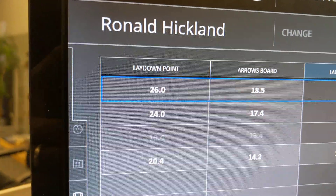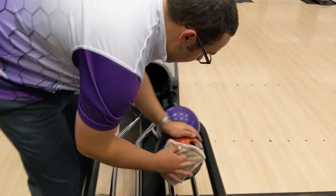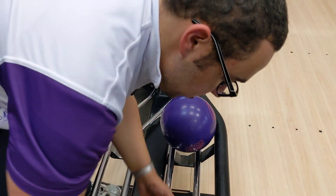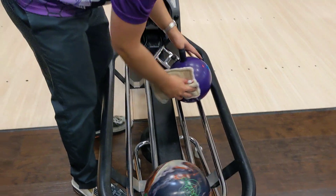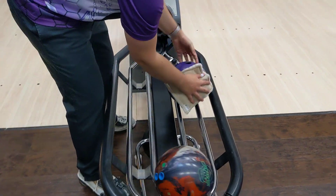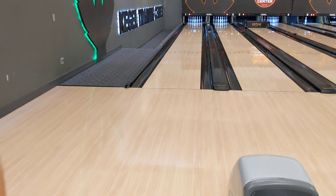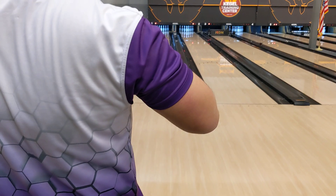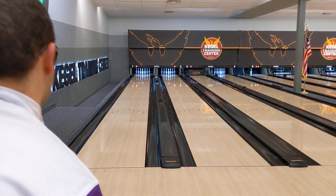Let's go all the way to the other direction and play out, just to see how the balls perform on three different lines. The Omega Crux, being one of the stronger Storm balls — asymmetric — is going to want to pick up earlier, and that can actually turn into less hook down lane. The Pitch Purple being symmetric can give you some more back end. This is a good case to show you the difference from different parts of the lane.